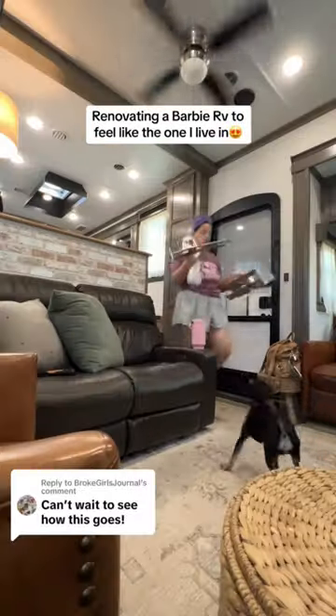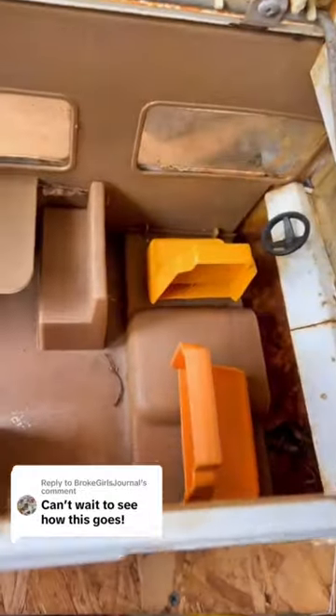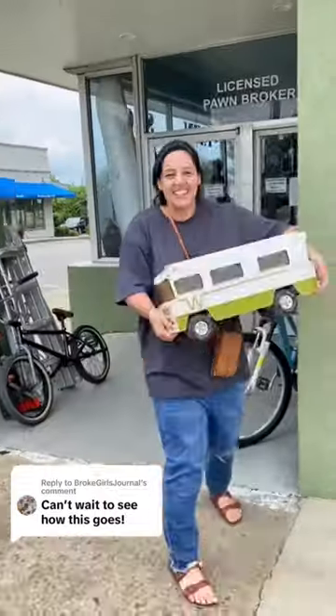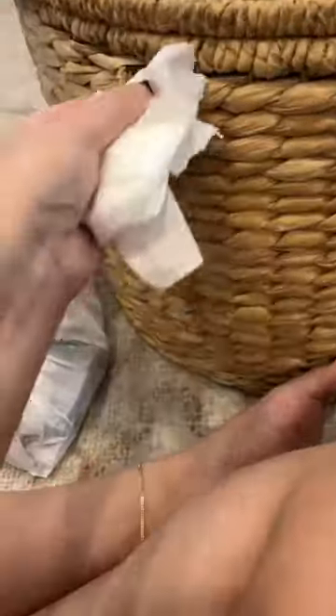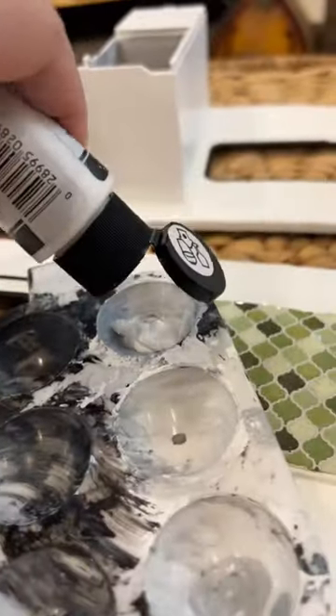I'm remodeling this mini RV that I got thrifting because I live in one. If you're new to this series, this is what it looked like before when I got it at the thrift shop, and this is where we're currently at. If you want to watch from the beginning, go to my highlight on my page: Mini RV. For those that have been here since the beginning, let's get into it.